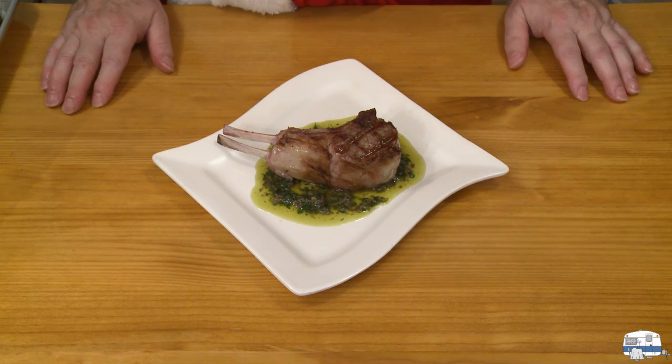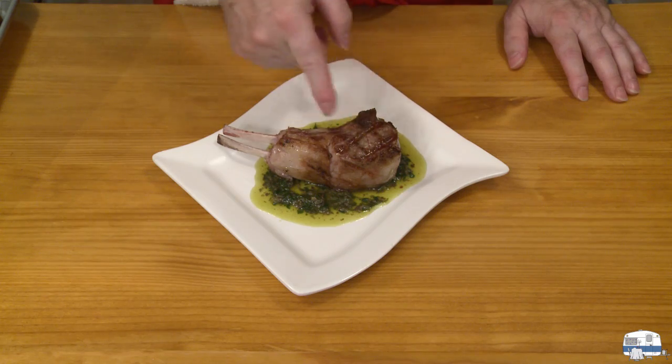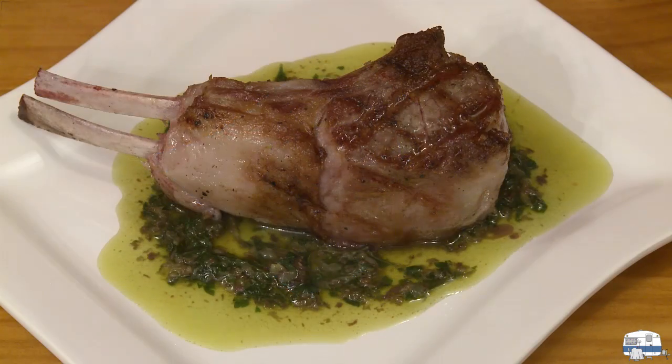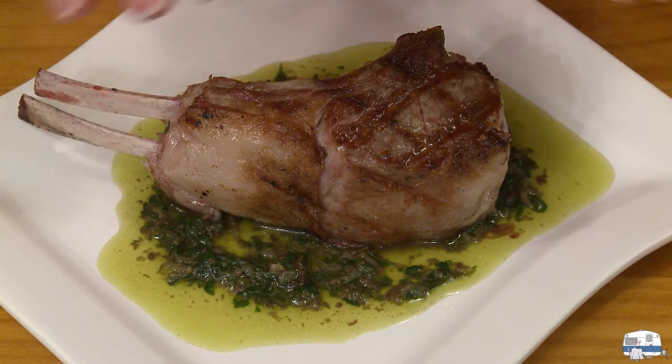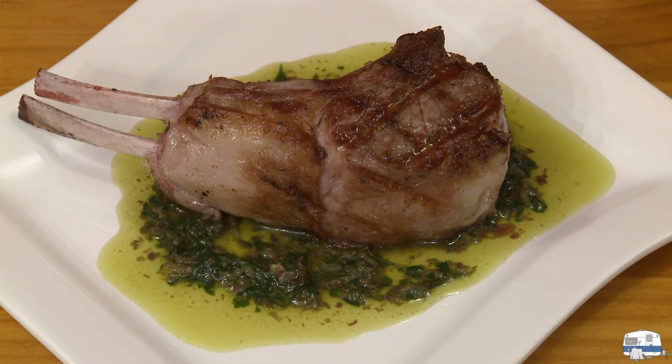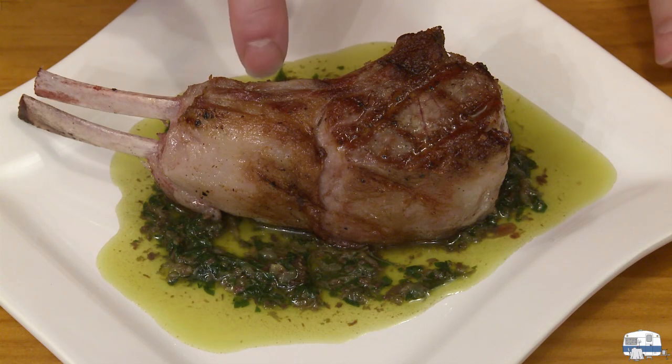Let me do a close-up so you can see the bar marks — really nice grill marks in there. That oil is a beautiful green color; it's going to have a nice herbal flavor to it. I did taste the salsa verde by the way — it didn't need any salt; it was fine as is.